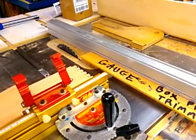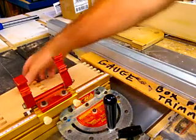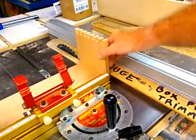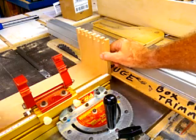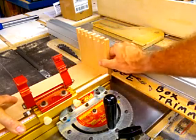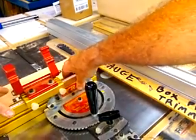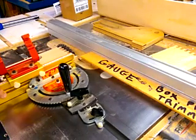Then I bring out my first board and put it on my miter gauge. I stick this board in there just like so — I'm trying to do this without blocking the camera — and then I bump this board up against that. And I can remove that.